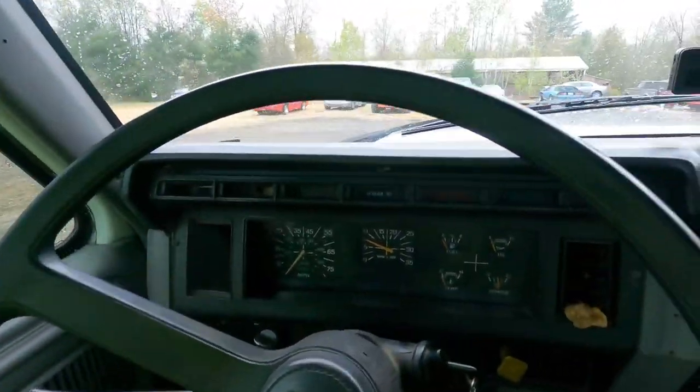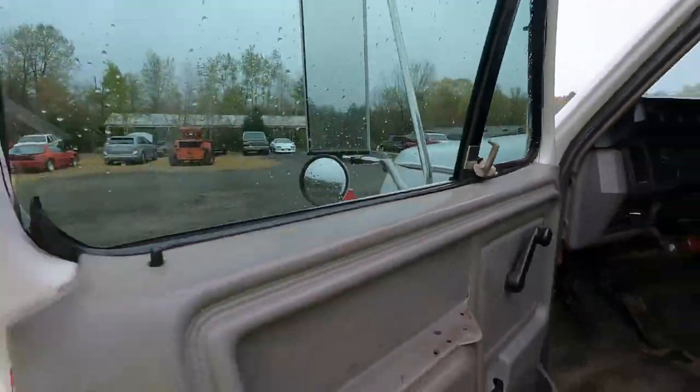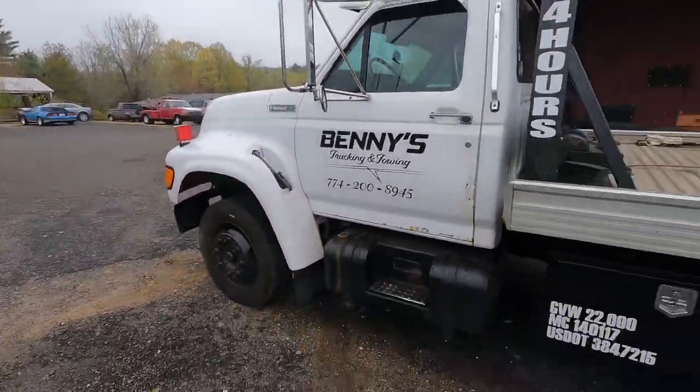Good morning everyone! If you clicked this video, you most likely have a Lucas Gurling brake system in your truck — a truck similar to this Ford F800. That is my tow truck.